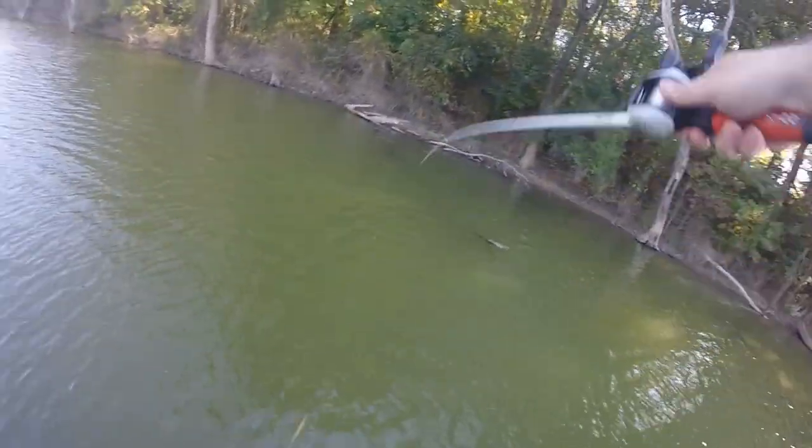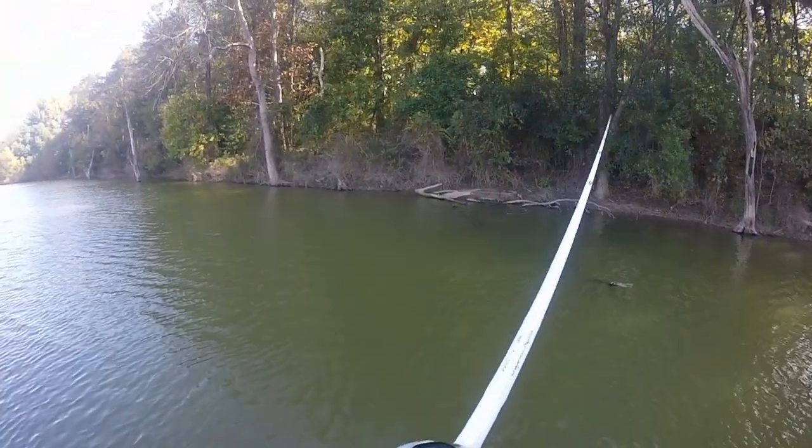I had a high pressure system come through. It's going to be 82, 83 degrees. The wind was blowing. It's late fall. Water temperature was at 63 to 65 degrees to start the day.